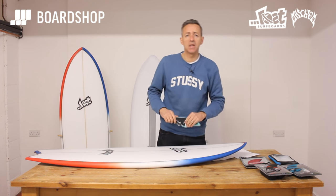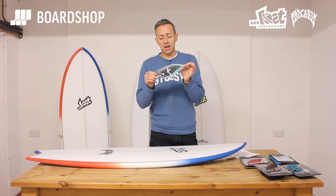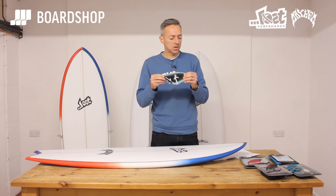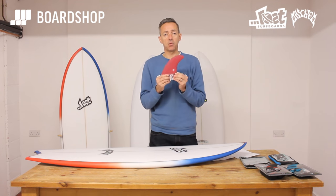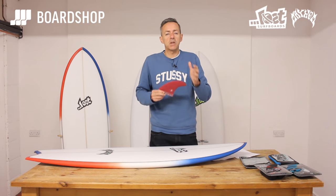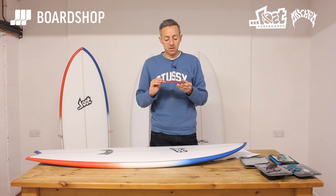If you're feeling very fruity, he does the split keel fin — a bit more raked back, a bit more laid back, a bit more twin-finny in its performance. In the Futures setup, if you're going to ride it as a twin with maybe a small trailer, the T1 or the K1 construction would be a good option. The good thing about these boards and the fin setup is that you're getting a lot of different versions of the board depending on how you set the fins up.